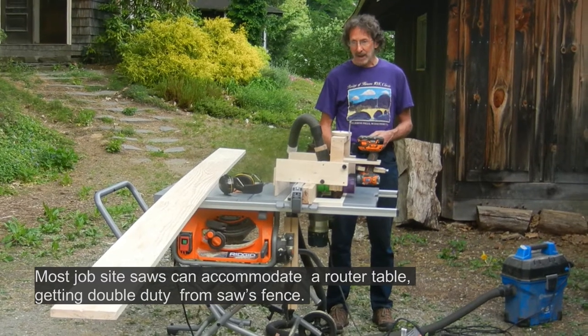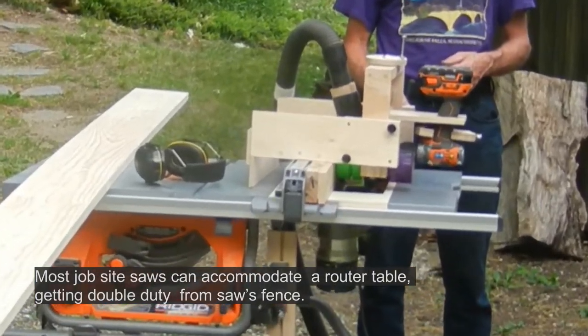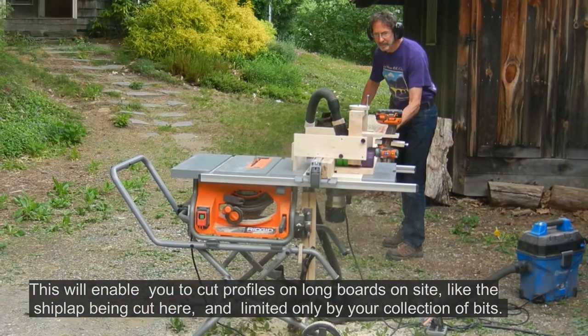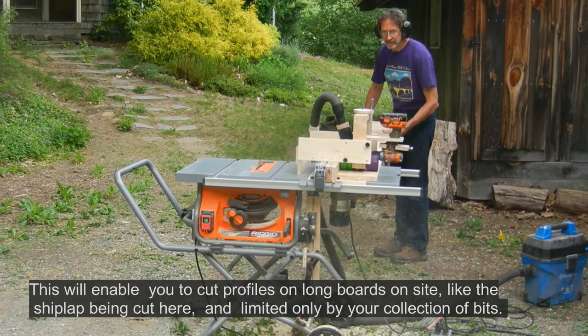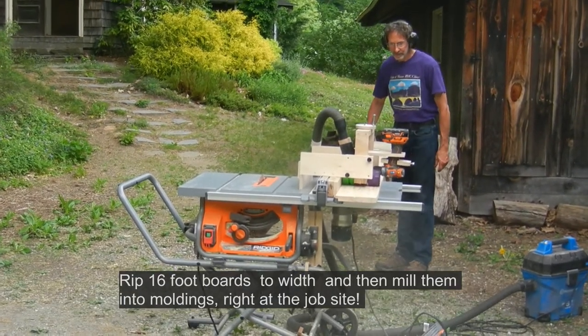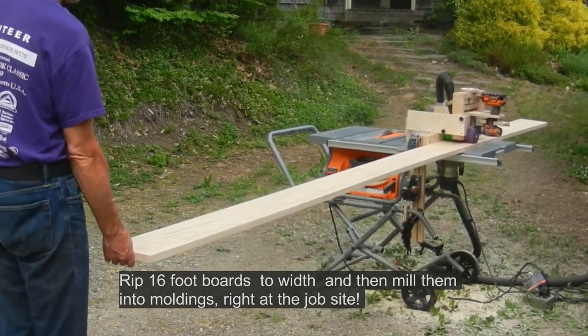Most job site saws can accommodate a router table, getting double duty from the saw's fence. This will enable you to cut profiles on long boards on site, like the shiplap being cut here, and limited only by your collection of bits. Rip 16-foot boards to width and then mill them into moldings right at the job site.